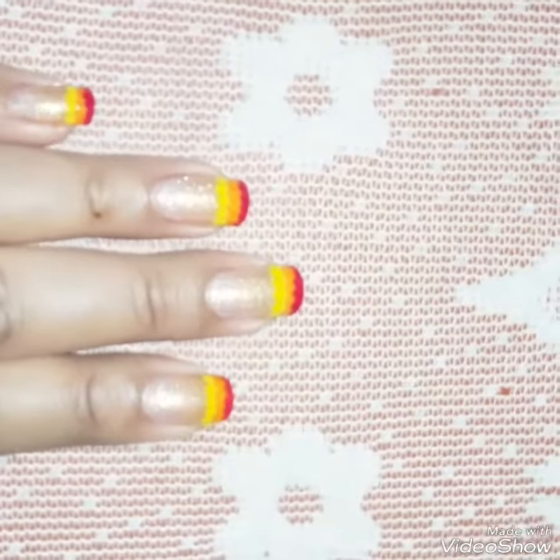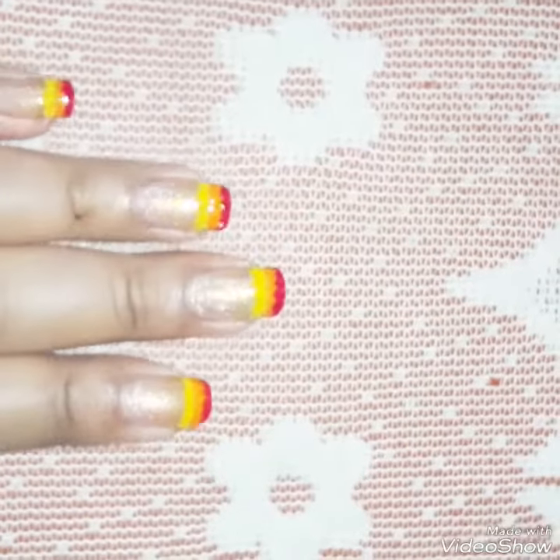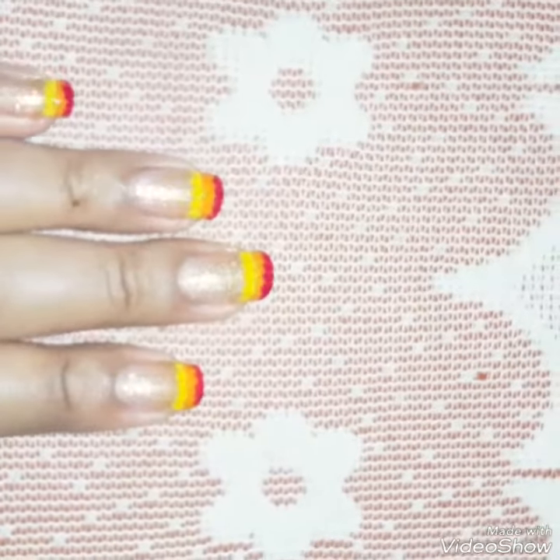Apply the top coat after 2-3 days. It will secure the nail art for long-lasting days.